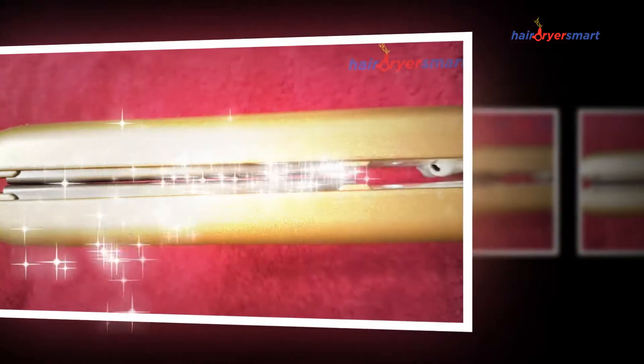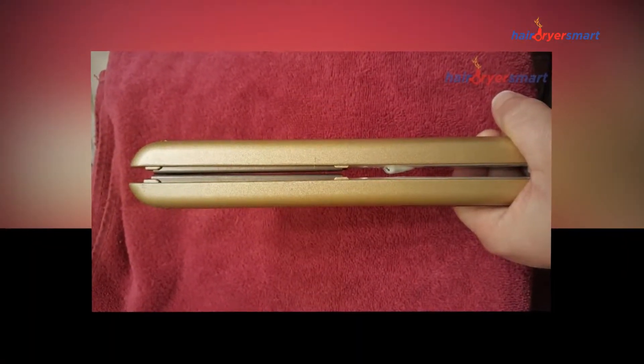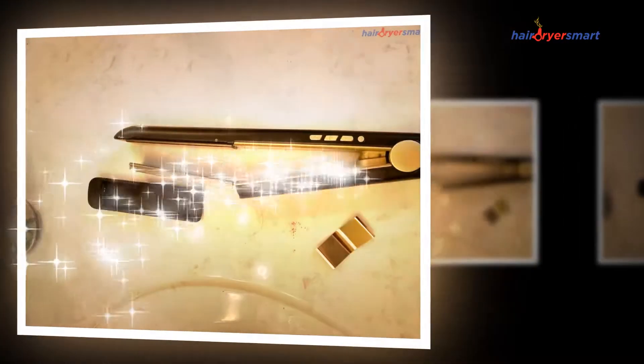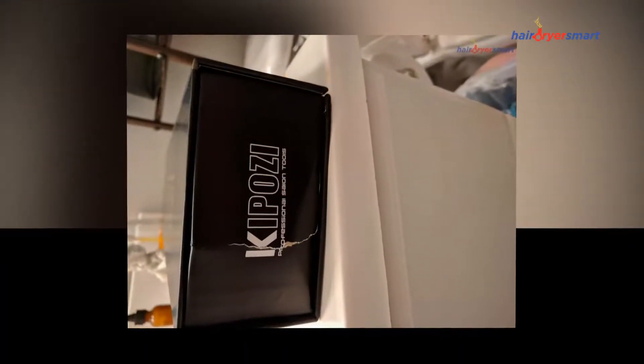People also use the KipoZ Flat Iron to try different hairstyles. KipoZ Flat Iron will give you that look that just left the salon. The KipoZ Titanium Flat Plate, with advanced ceramic heating with PTC technology, guarantees an optimal combing temperature for results with up to 80% less breakage than other straighteners available in the market, and more color protection.